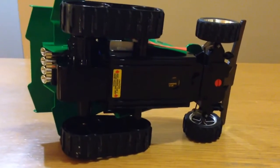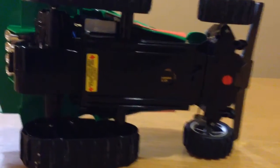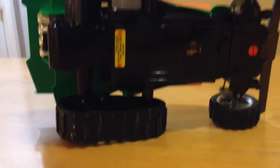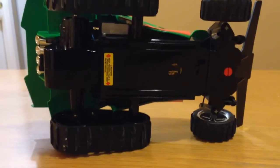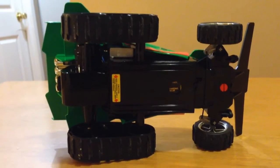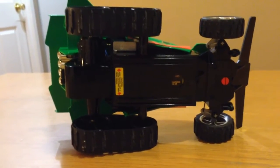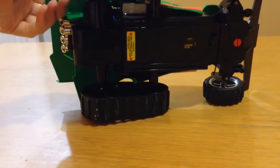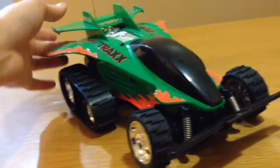Look underneath it — it's just flawless. The battery is included inside of it. Originally I don't believe they come with the battery or charger. Unfortunately I do not have the remote control so I can't power it up and show you guys how it works.